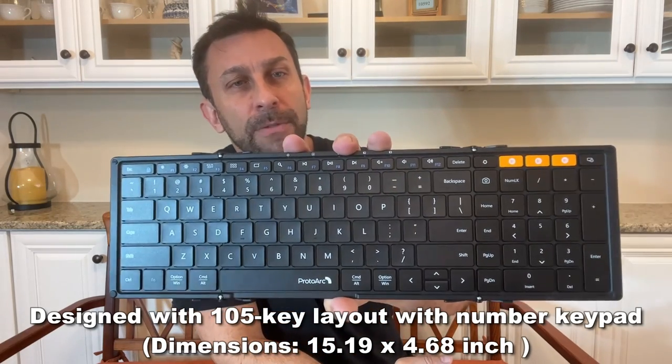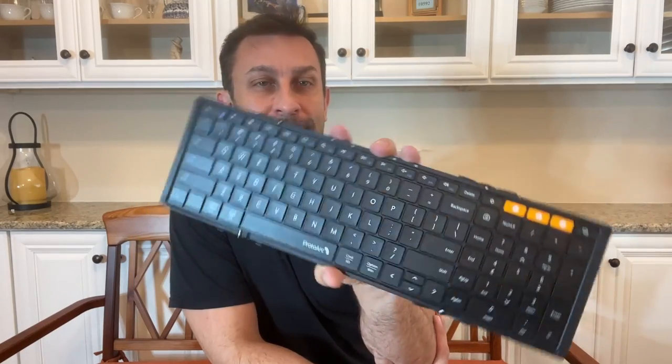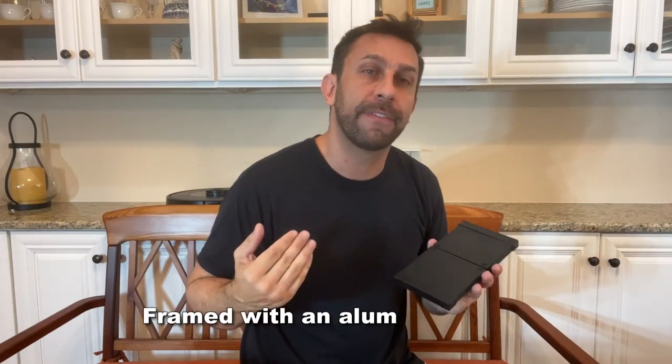if you just need something at the couch to type on, whatever it is, this thing is a leading foldable lightweight keyboard made with aircraft-grade aluminum.